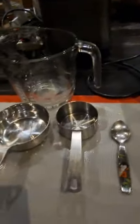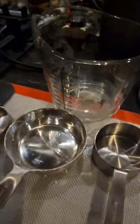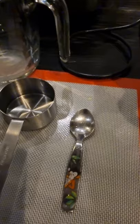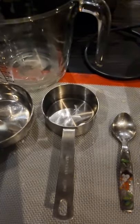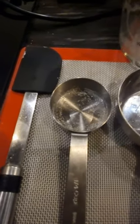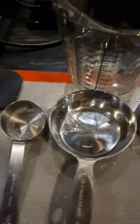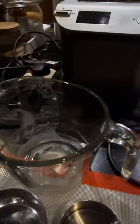So my ingredients are: three cups of flour, two and one-fourth teaspoons of rapid yeast, one-eighth cup of melted butter, one-fourth cup of sugar, one-fourth teaspoon of salt, and one cup of water.